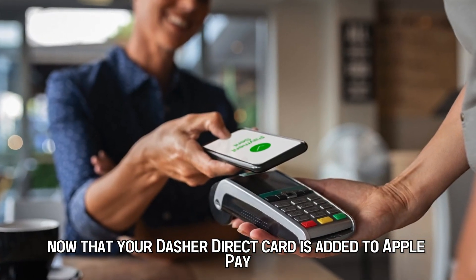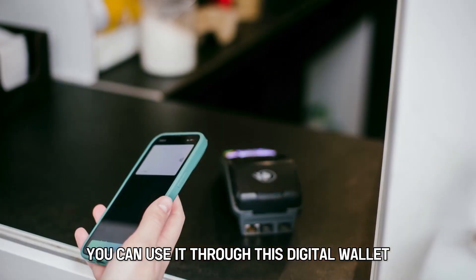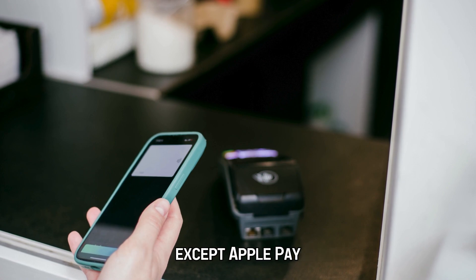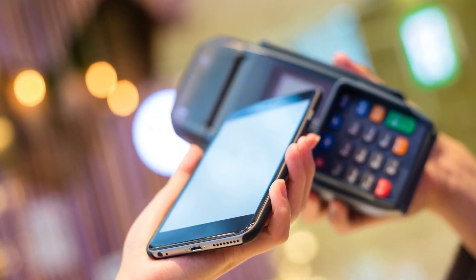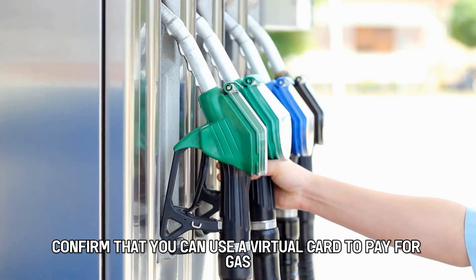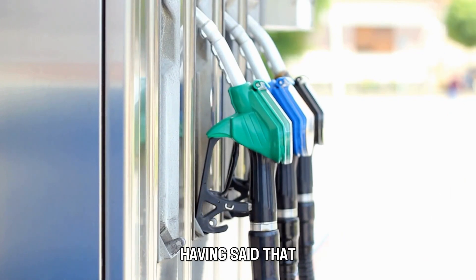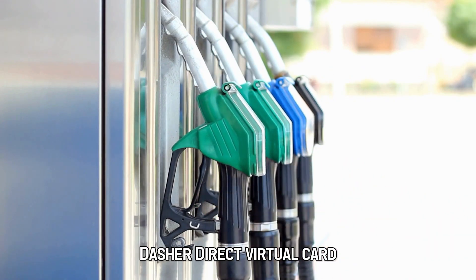Now that your Dasher Direct card is added to Apple Pay, you can use it through this digital wallet. Although many gas stations accept Apple Pay, some haven't adopted contactless payments. Ensure you check on the gas station's website to confirm that you can use a virtual card to pay for gas. Here's how to pay for gas using the Dasher Direct virtual card.